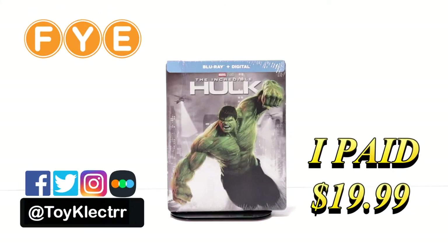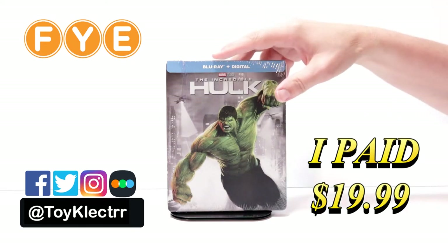So I recently received an order for The Incredible Hulk. This is an FYE exclusive steelbook featuring the Blu-ray and the digital.